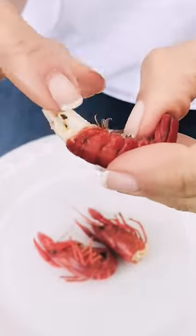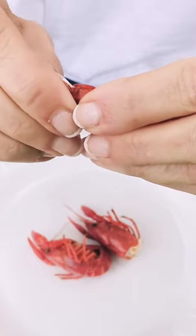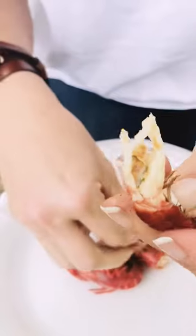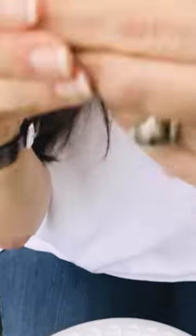Then you take the first shell — I don't know what you want to call that, the first vertebrae — and you pull it off like that. Then you can usually put it straight up to your mouth and squeeze it, but you're gonna squeeze it and suck at the same time.